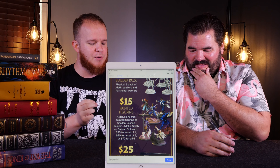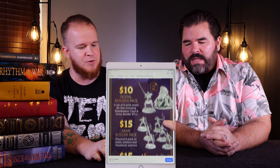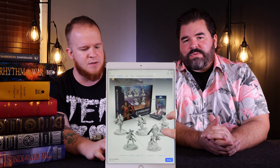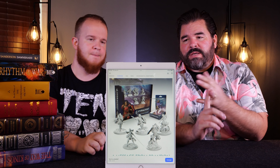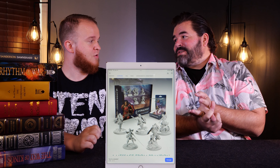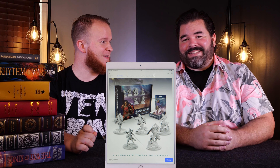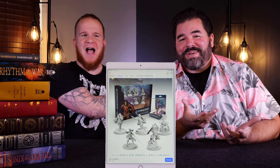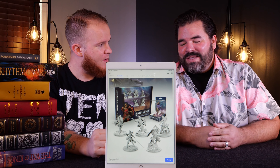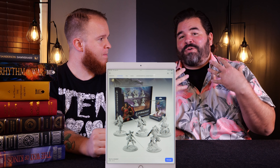Let's talk about the publisher. What's been the history of the publisher so far? This is coming from Brotherwise Games — the folks who brought you Boss Monster, Call to Adventure, and a whole slew of things. I actually really enjoy all the games that they make. They make some excellent games. The issue that I have is that they're all card games — the vast majority of them. Unearth is another one that I really like.